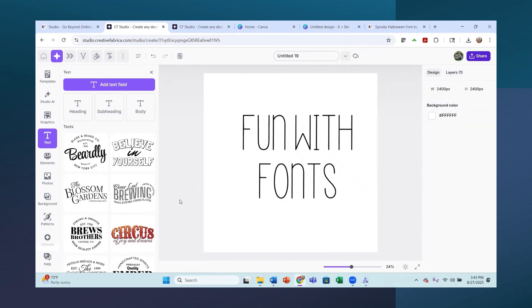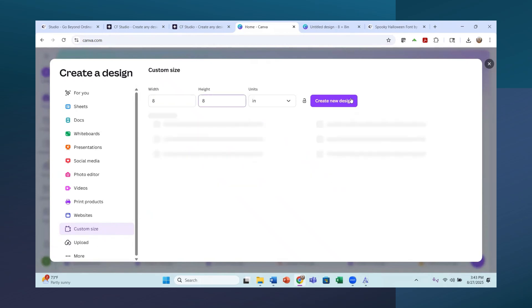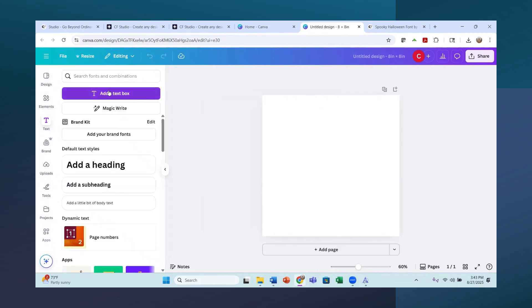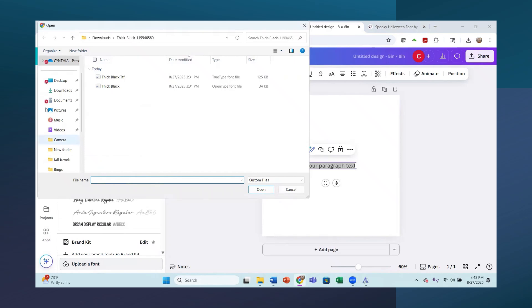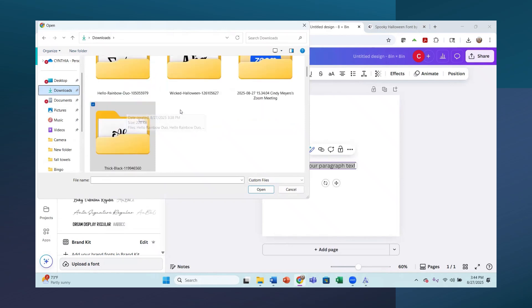That's how you bring fonts into Creative Fabrica's Design Studio. Now let's go into Canva - I've already started a document. Again you can pick inches, make it eight by eight, and create a new design. I'll click the text box, add a text box, and you can see the text is in Canva Sans. Now we're going to click on that font name and down on the left it says Upload a Font.